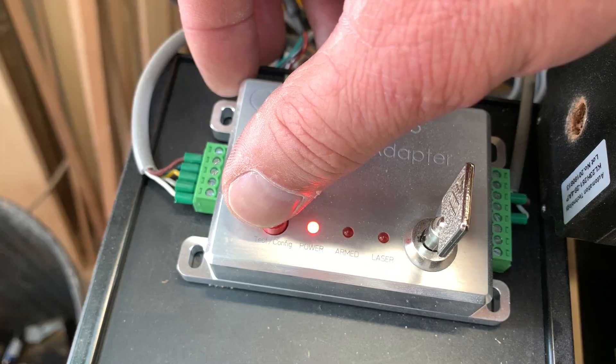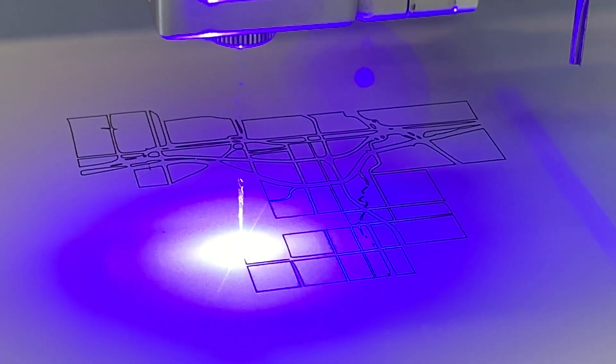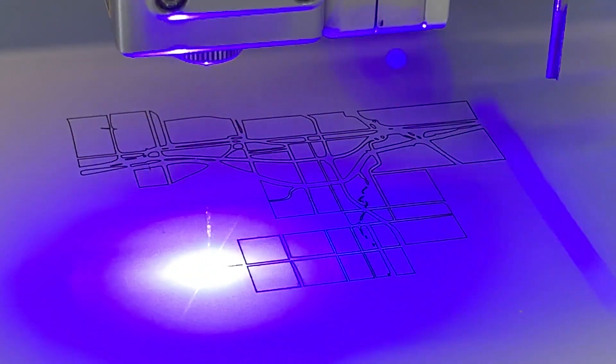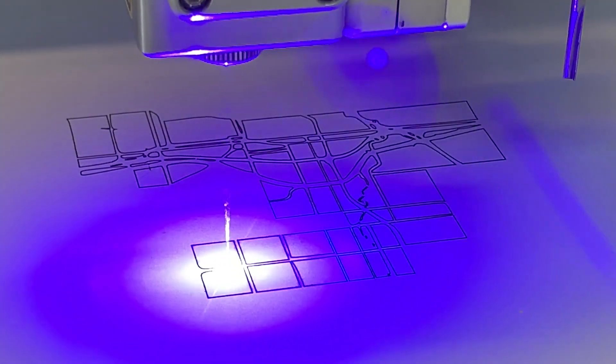This is the laser engraving. The settings I'll show later — I increase the settings and use the same device to actually cut. But in this case the settings are such that it's just engraving black lines on the painted surface.